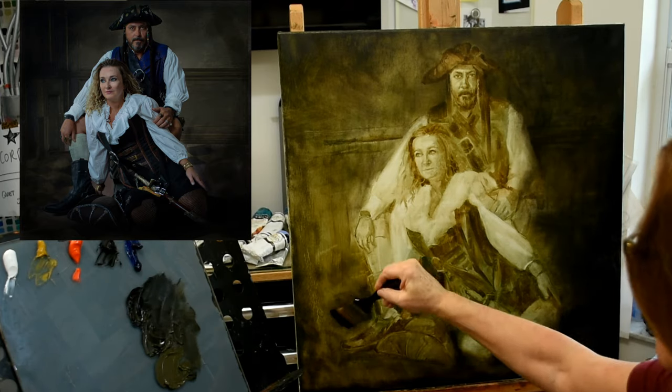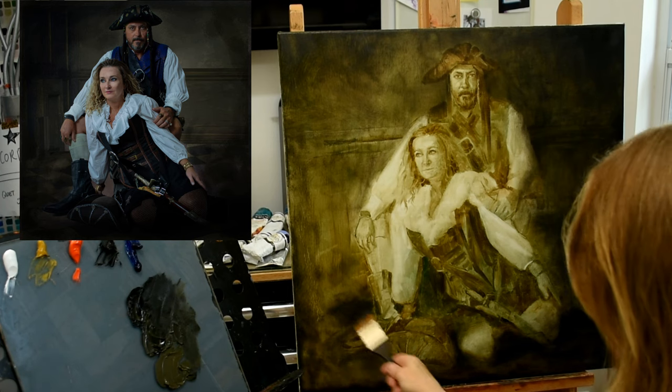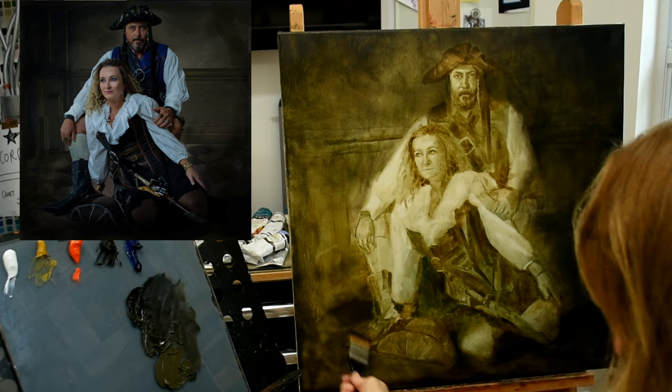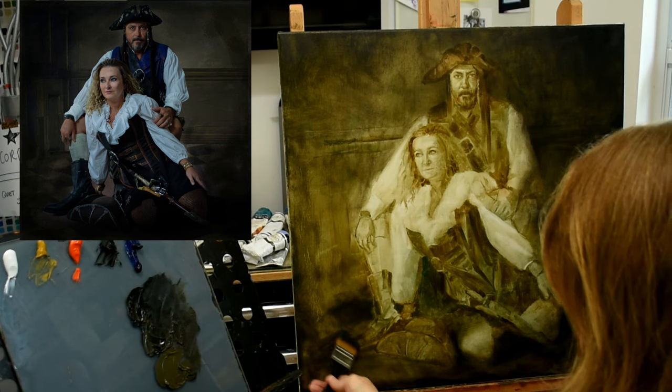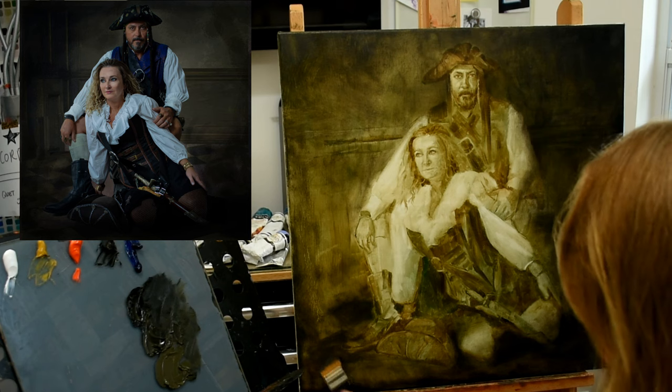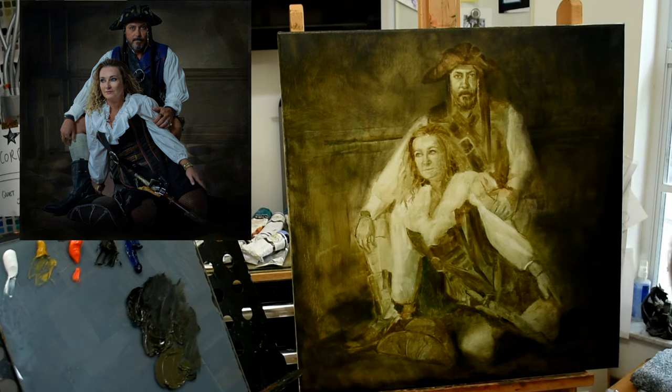I'm not using a whole lot of blue, but where blue comes in is when I'm using ivory black in the boot, skirt, and bodice — those are going to read to the viewer as a somewhat bluish tone. So there you go: split complementary.